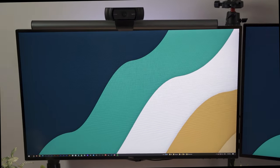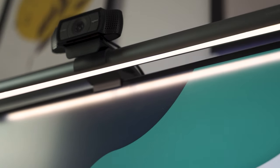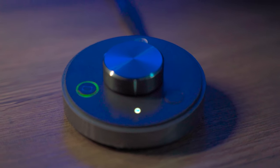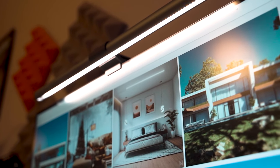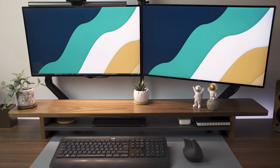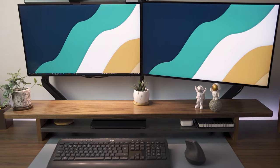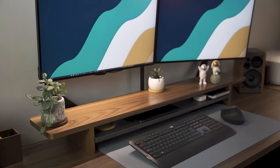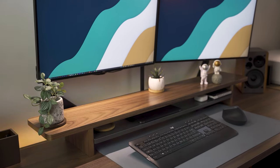On top of my main monitor I have a BenQ light bar which helps to reduce eye strain. You can control the light with a simple knob and set it to different color temperatures depending on the time of the day. It's quite practical and since it's sitting on top of the monitor it helps maintain the clean aesthetic. In addition to the light bar I have an RGB LED strip light from TP-Link which creates nice ambient light and also helps to reduce eye strain.